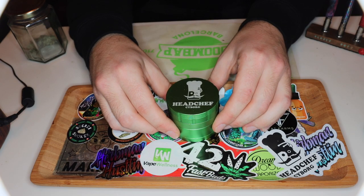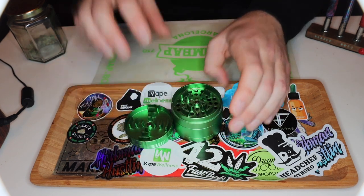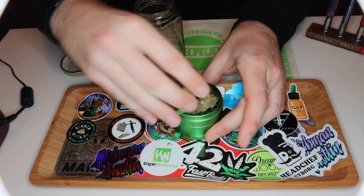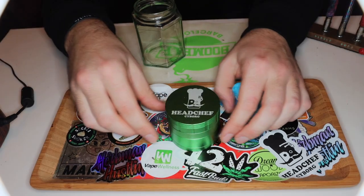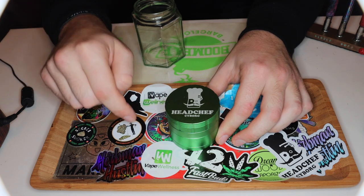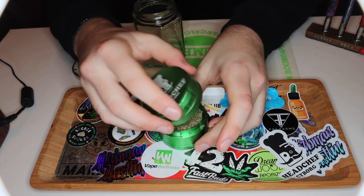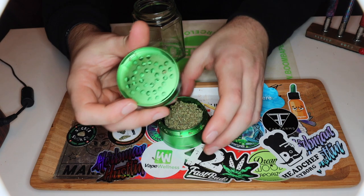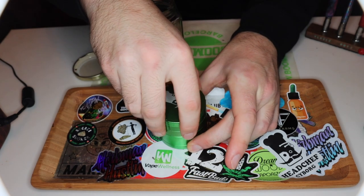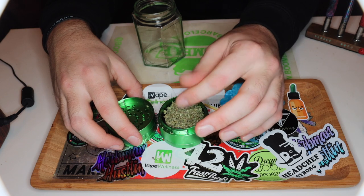So this is the Head Chef Cyborg, my new grinder. I thought I'd give it a first try today on this video. It's a four-piece grinder with anti-thread technology on it. What that means is it's got a quarter thread rather than a full thread, so it literally just clips in and clips off. So it's all ground up. Now I'll show you the DynaVaps.